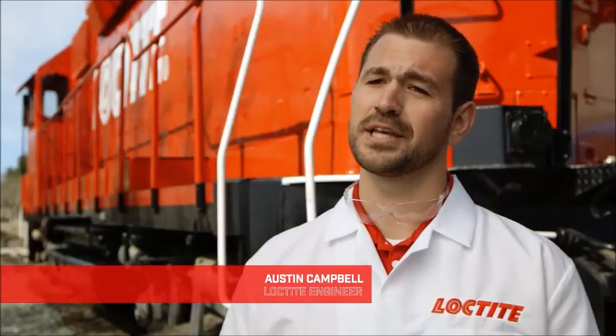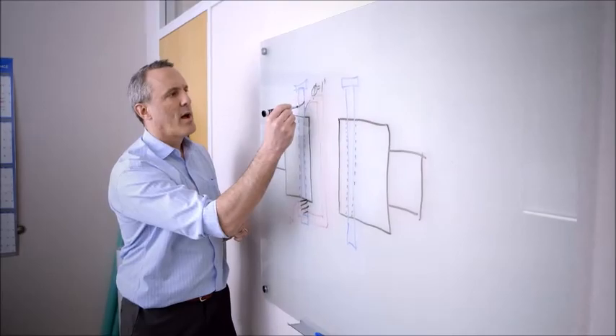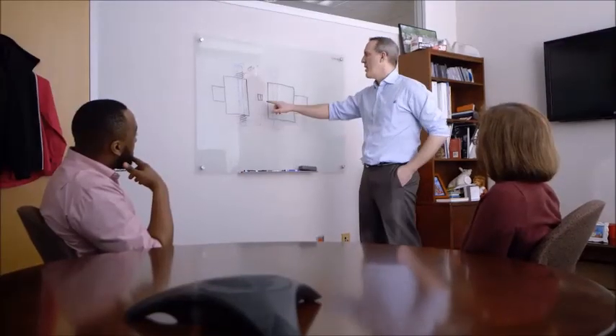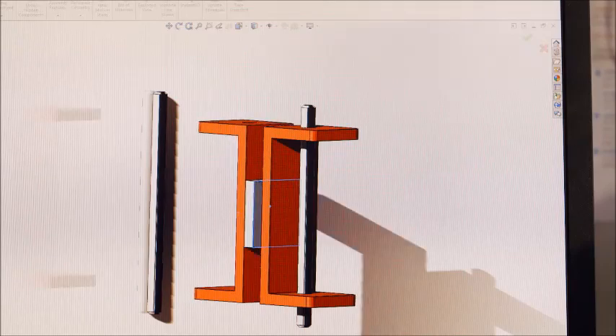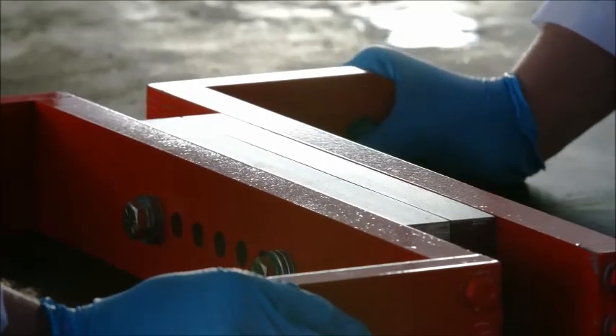A lot went into it — a lot of time in design into the coupler. We incorporated springs; there's a lot of up and down motion when the trains are going down the track. So we had to incorporate some room for these to move, because 208 tons is a lot of weight on a 3 by 12 inch bonded assembly.